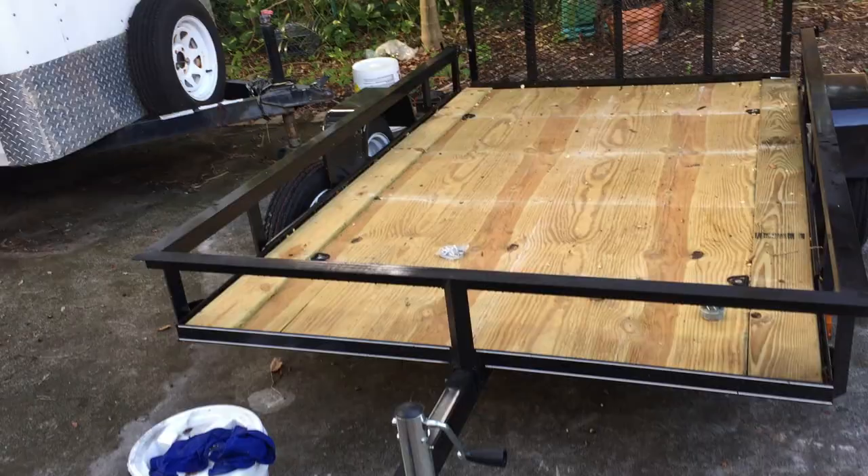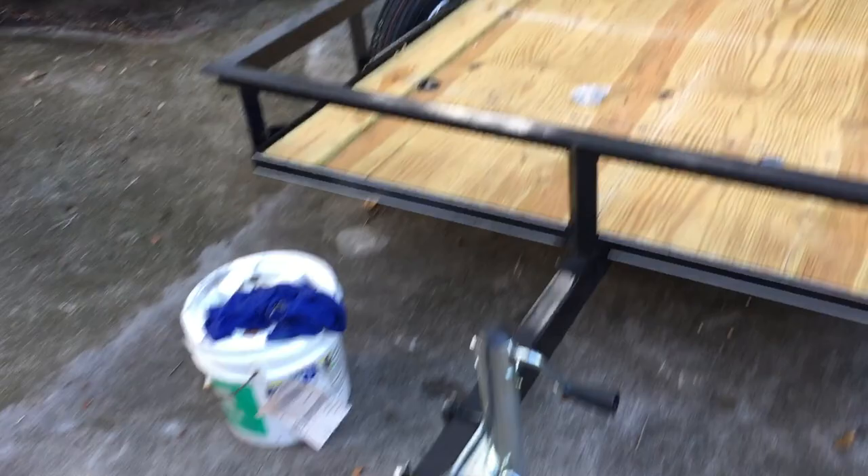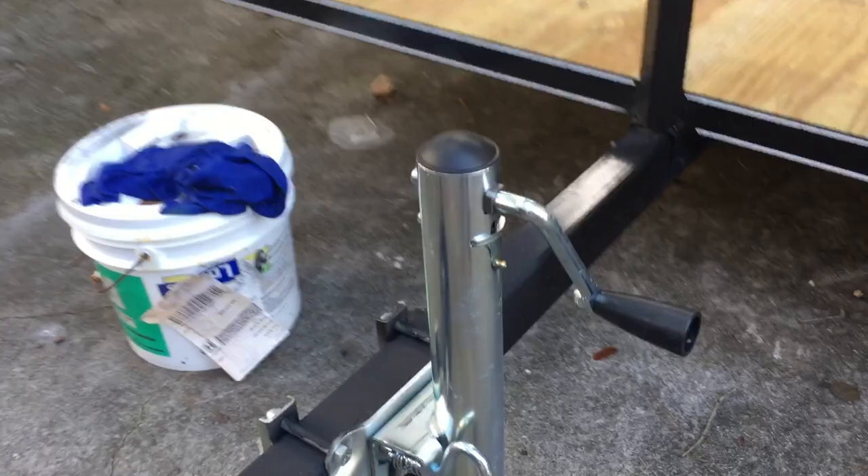Here is a $30 tongue jack — very easy to install. Fits nicely.